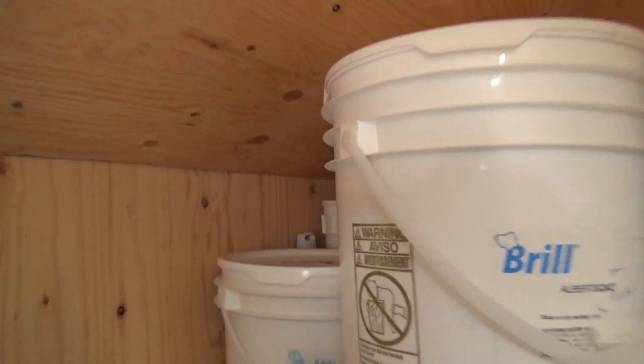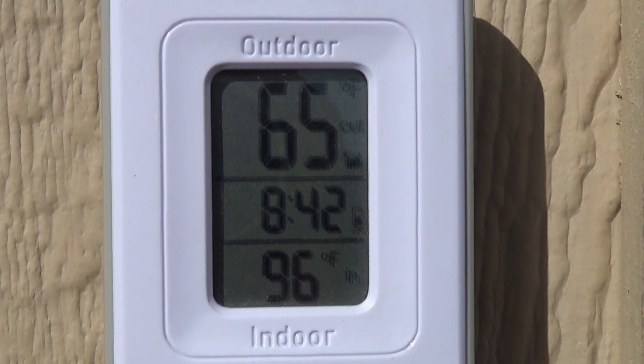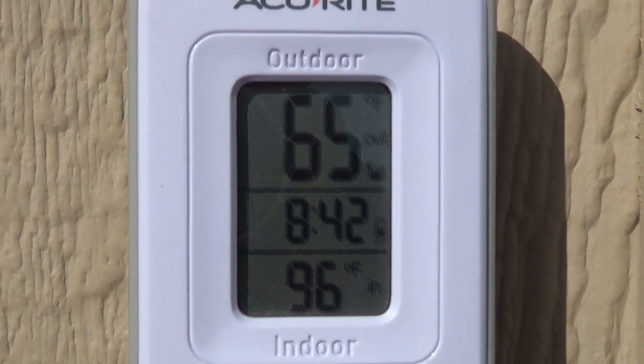The last thing I did was buy a remote temperature sensor so I can see how cold it is inside our cooler without actually opening the door. On this display, the outdoor temperature reading is actually the inside temperature, and the indoor temperature is the outside temperature. You can see it's keeping the inside under 65 degrees, which is perfect for our food storage.